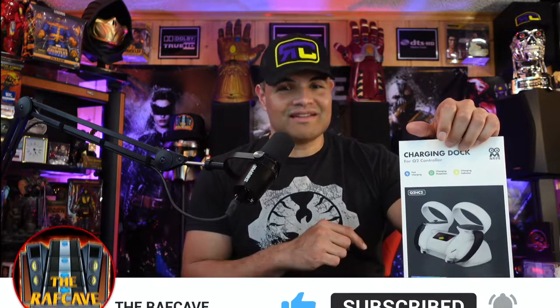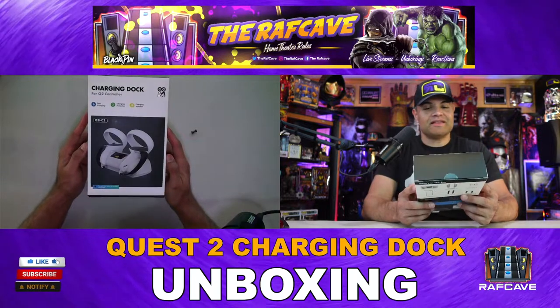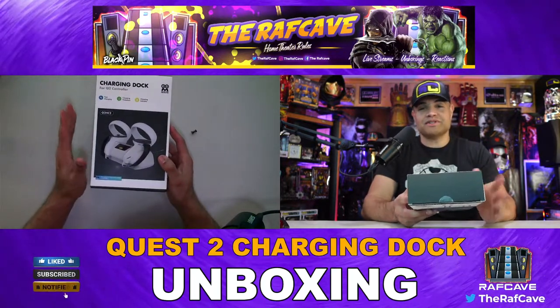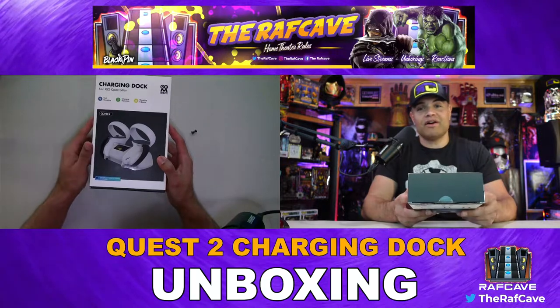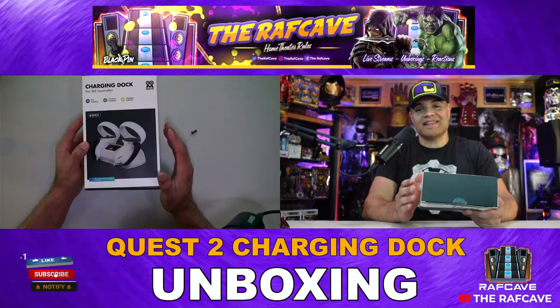Let's check out the top of the box. This is going to have fast charging — it takes about two hours to fully charge and gives you about four and a half hours of battery life. It's got charging protection and an indicator so you know exactly when it's charged.